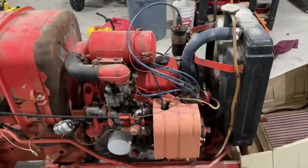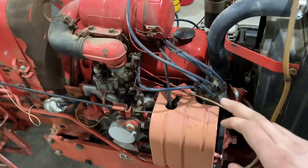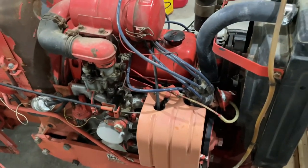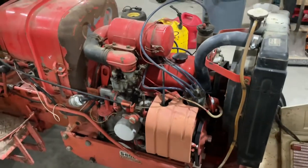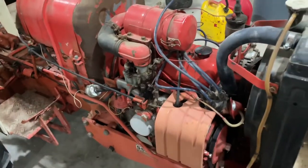For the ignition system, we're going to take a look at the distributor cap and the rotor. This does have points and a condenser, which probably not a lot of people know how to mess with anymore. Fortunately, my grandpa has trained me on that. So we're going to get all this stuff taken apart and see what we have.